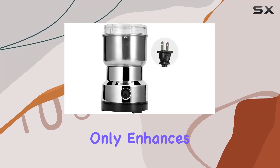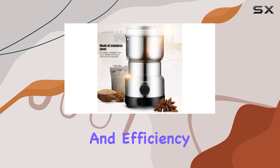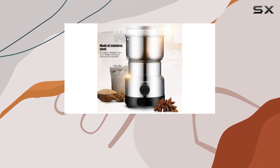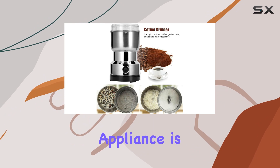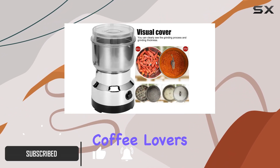Imagine a kitchen tool that not only enhances the flavor of your meals but also adds an element of convenience and efficiency to your cooking process. The Tida Grain Grinder, a cutting-edge appliance, is here to transform your kitchen into a haven for spice and coffee lovers.